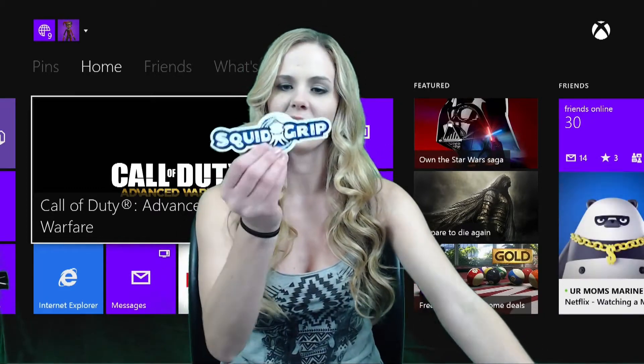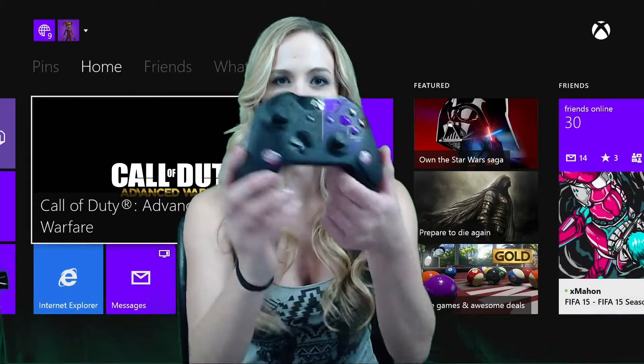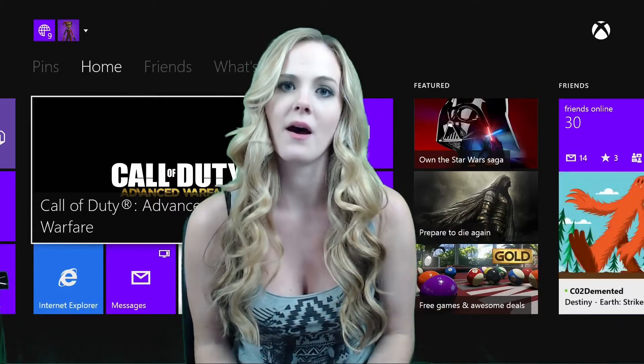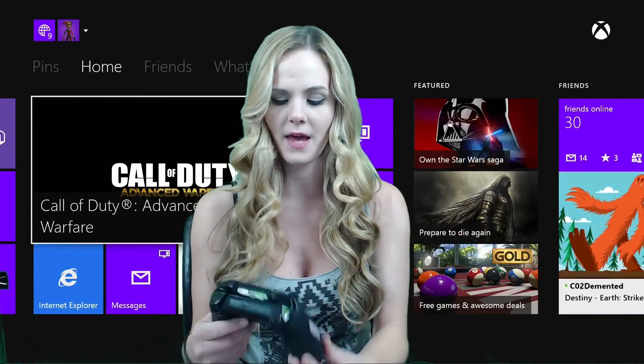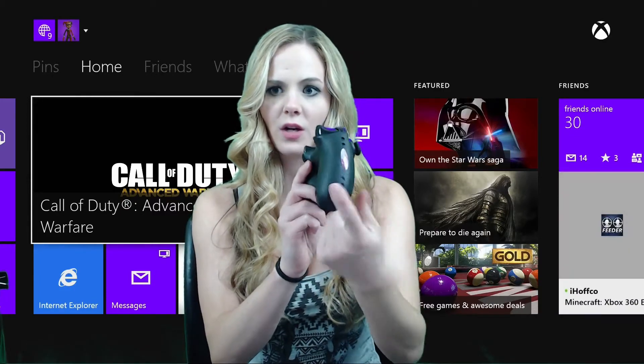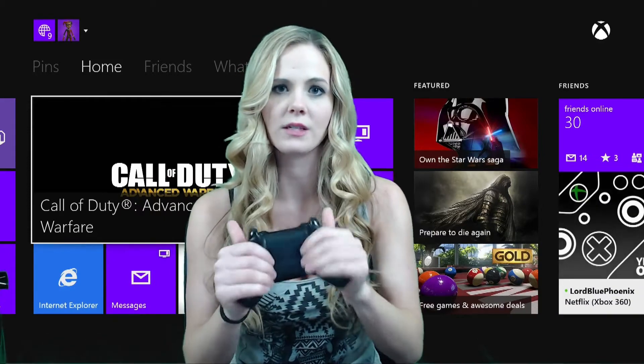That product is the Squid Grips. This is just the sticker that it comes with, but here's the actual Squid Grips. I've been wanting to get Squid Grips for a really long time. If you don't know what Squid Grips are, they are little grips that you can put on to your Xbox One or PlayStation controller to help with more serious gaming.